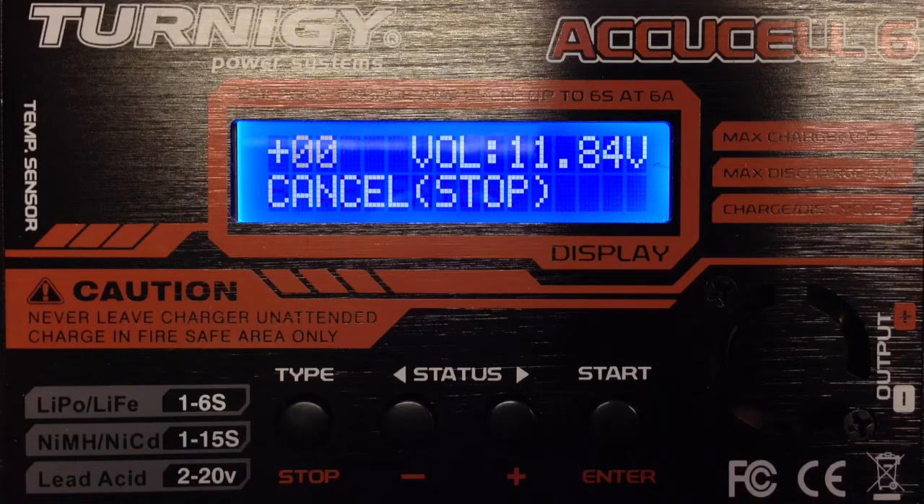All four of my Turnigy chargers have the calibration menu. I hope this will help some people choose this charger again, since you can calibrate it. Thanks and bye.